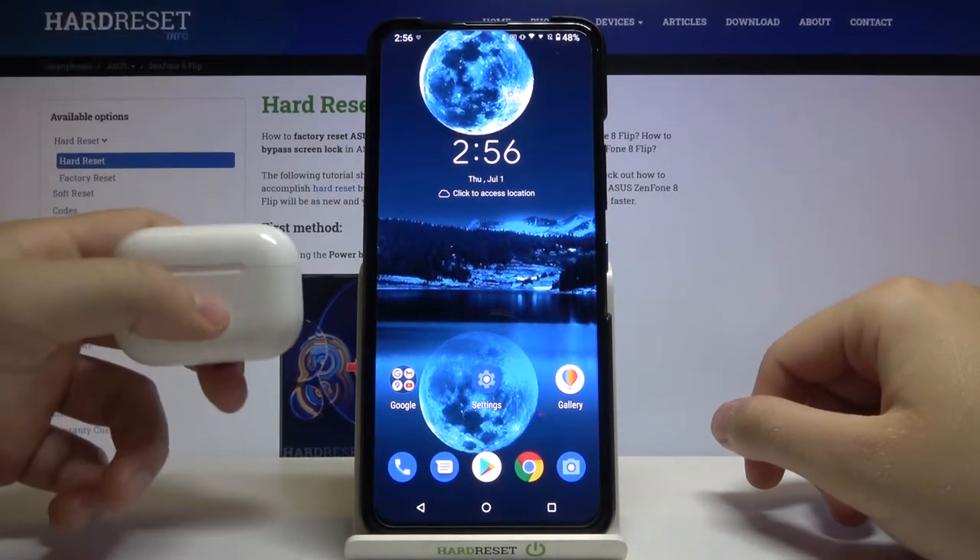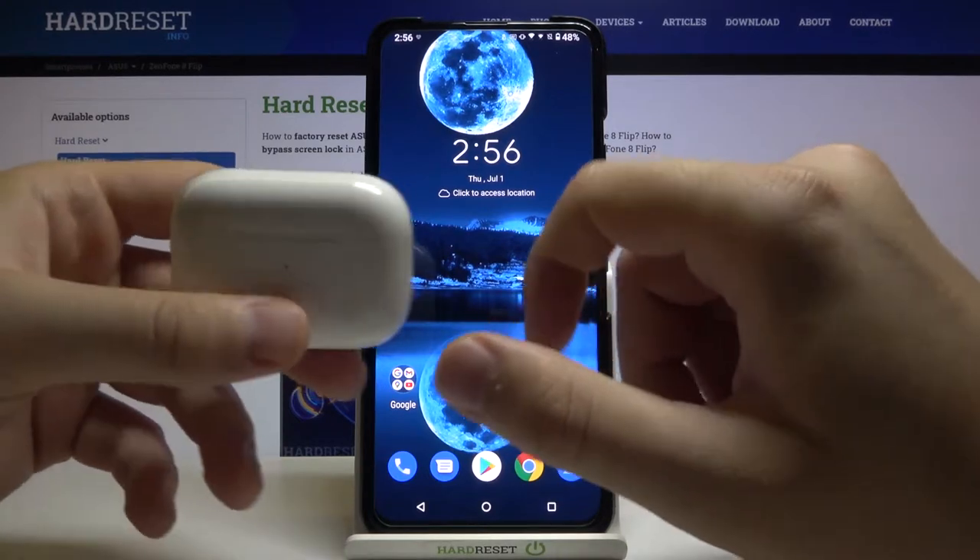Welcome! In front of me I have an Asus iPhone 8 Flip, and today I will show you how I can connect AirPods Pro with this smartphone.